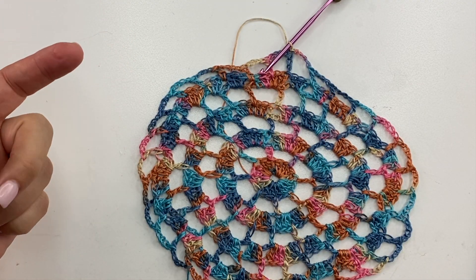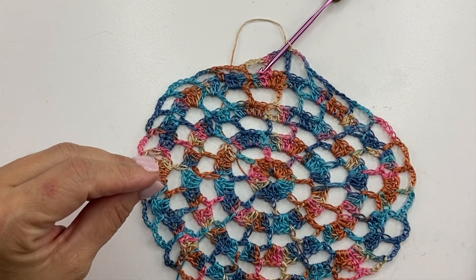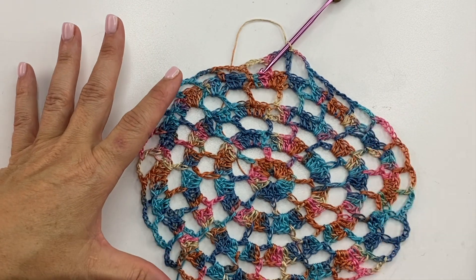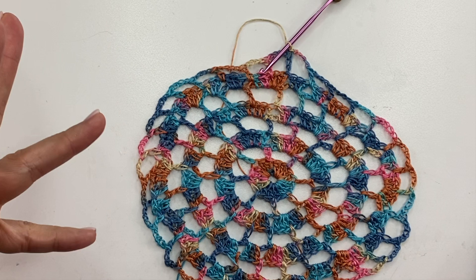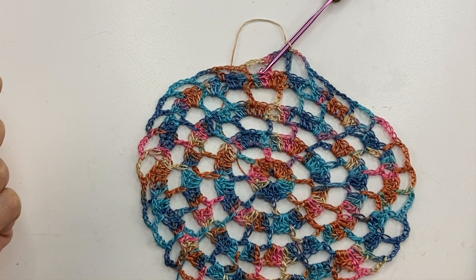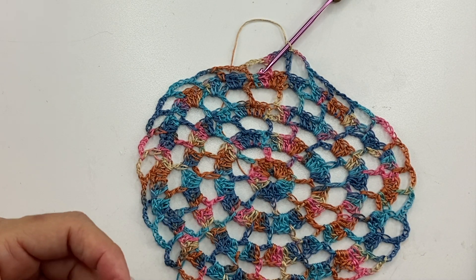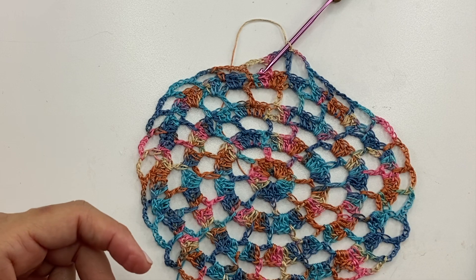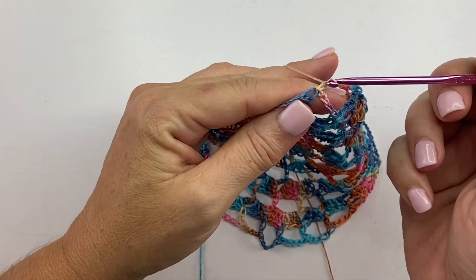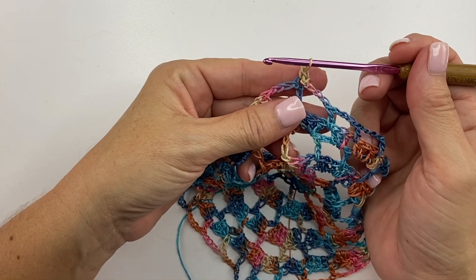One reason I mentioned modifying this pattern is because I think it would be an excellent candidate for a beautiful circular shawl. If you wanted to repeat these rounds to make this maybe 64 or 72 inches in diameter, it could be a really stunning circular shawl as well. We're ready to begin the edging, which is done over three rounds. The first round of the edging begins with a chain one and single crochet in the same stitch.